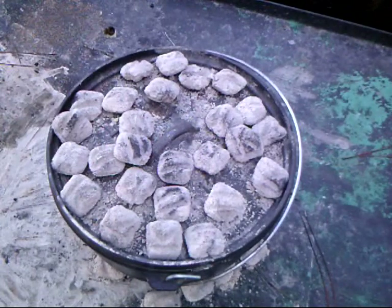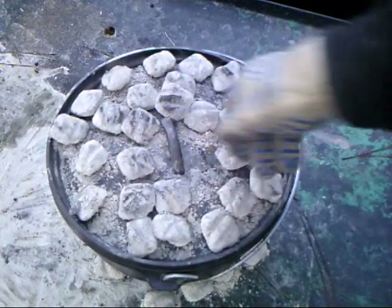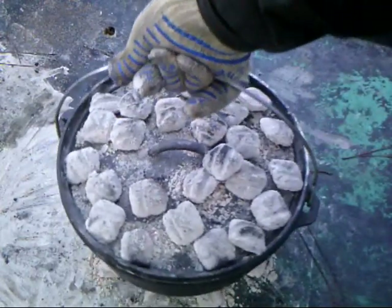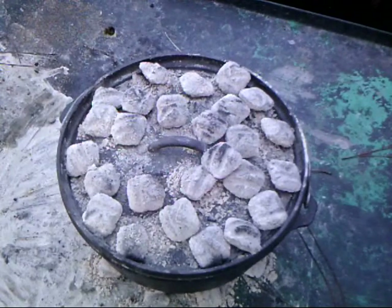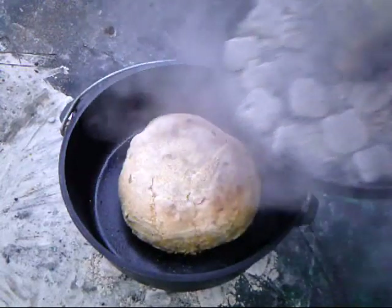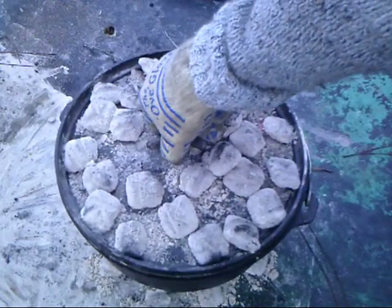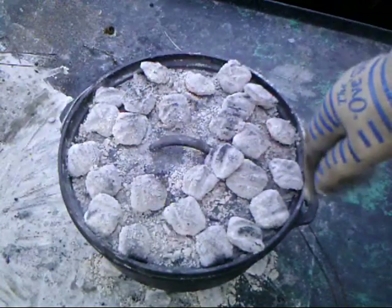It's been about 15 minutes. We're going to turn the oven and the lid to keep it cooking evenly — quarter turn, quarter turn. I'll be back in about 15 more minutes to do the same thing and add some more coals. It's been another 15 minutes. I can smell it, so I'm going to take a peek. It's looking pretty good — pretty brown on top, so I'm not going to add any more coals. I'll turn and turn and let it go for another 10 to 15 minutes.